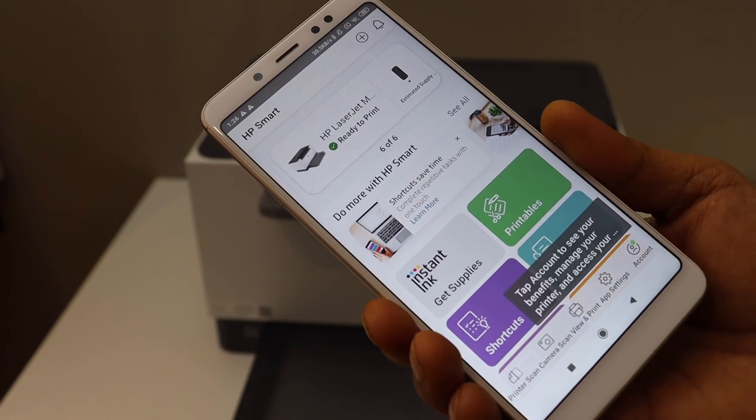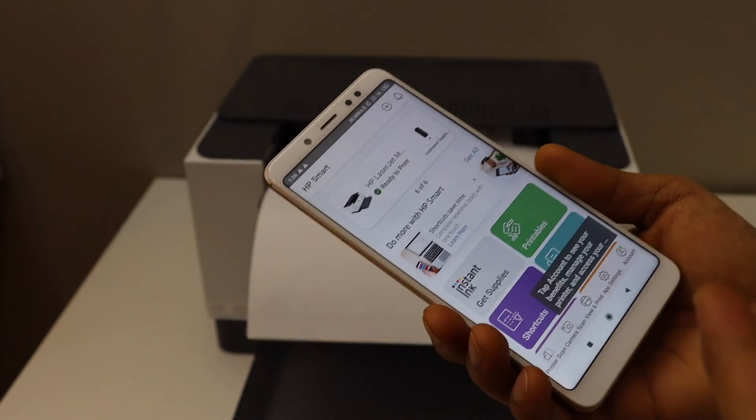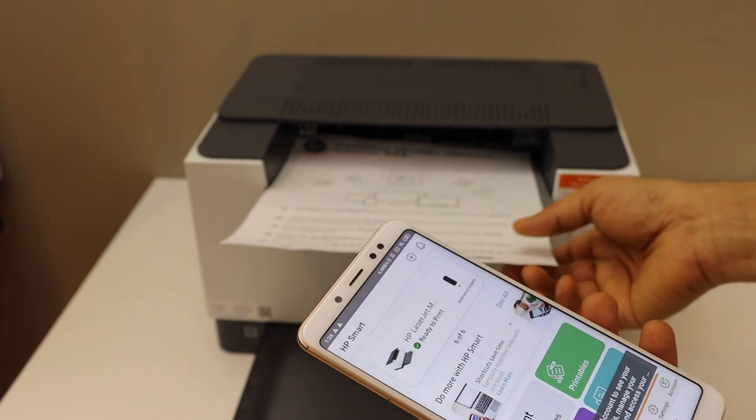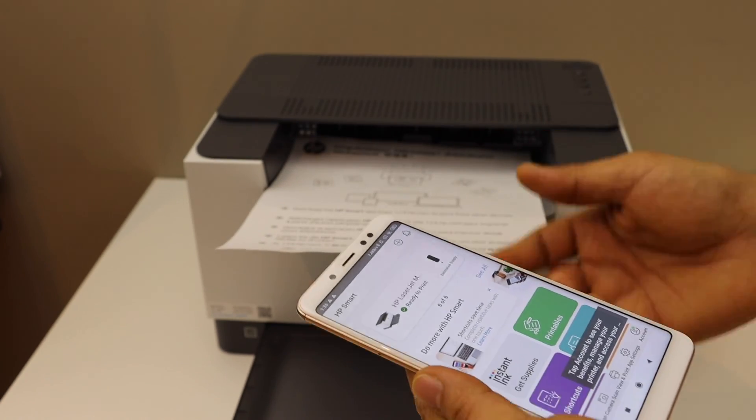You should now be able to see your printer with the estimated ink level. You can start using this printer for wireless printing. This is how you do the wireless setup of this printer using an Android phone. Thanks for watching!